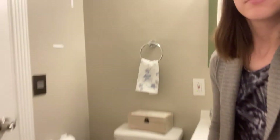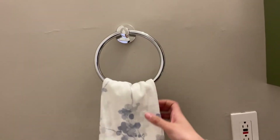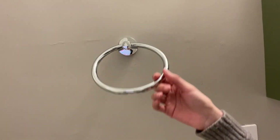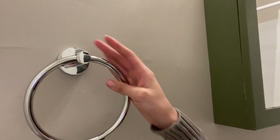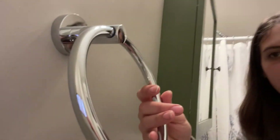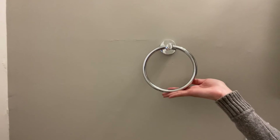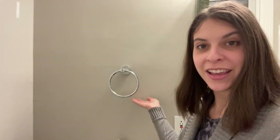I'm going to get a little closer so you can see it. There you go — this is what it looks like without the towel, and you can also see what it looks like from the side view as well. I'm going to go ahead and add some pictures to show you exactly how I installed it, and I think you'll be really happy with this purchase.